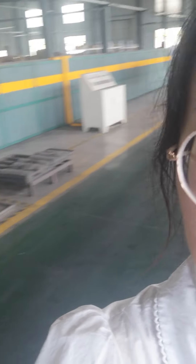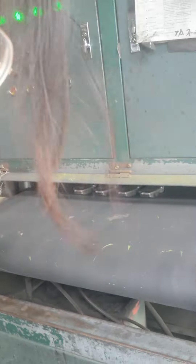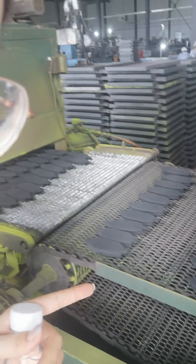Next is the powder painting for brake hats. This is our powder painting line. This machine is our powder painting line. We first need to put the semi-finished brake hat into this powder painting machine. You can see the brake hat changing colors. This is for black color.